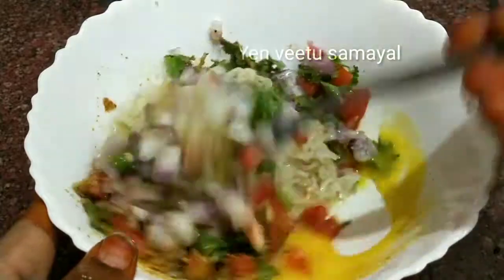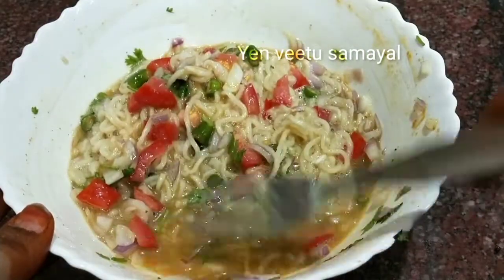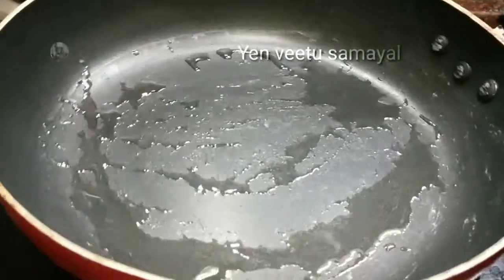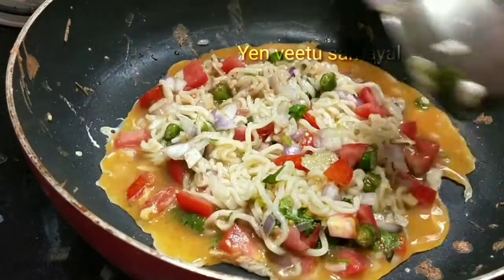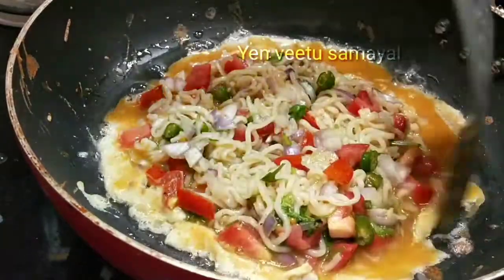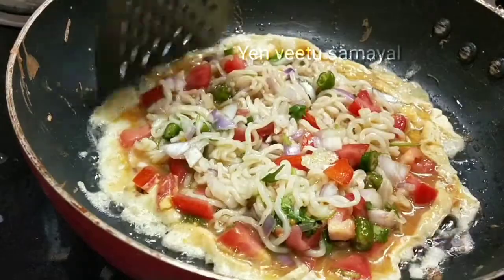Now we are going to cook. Add salt in the water. Put all the water in the pan on the gas and add salt. You can use high heat on the gas.